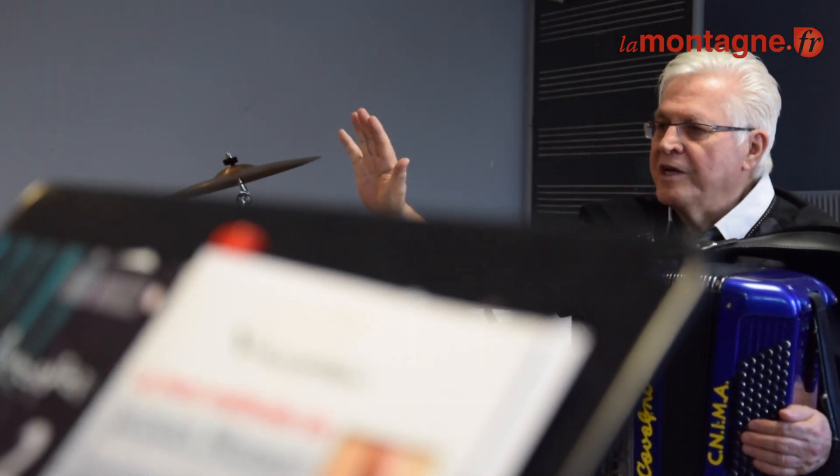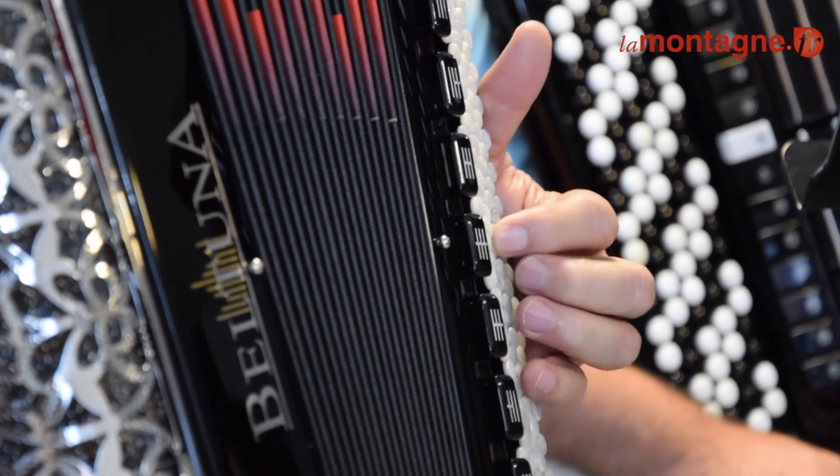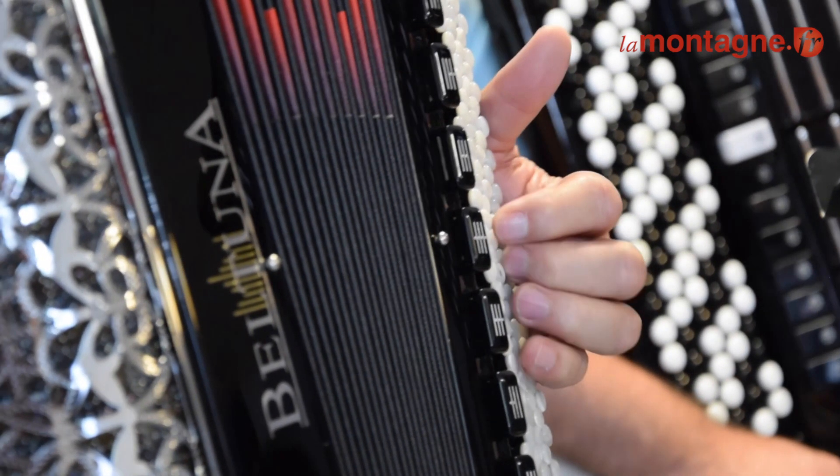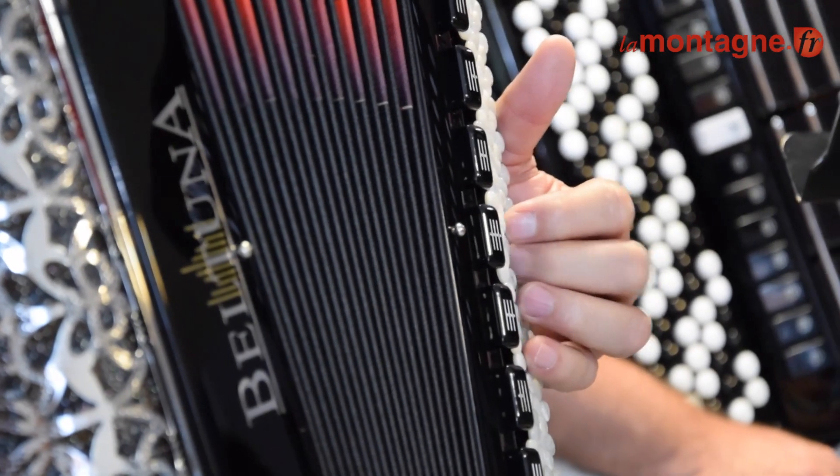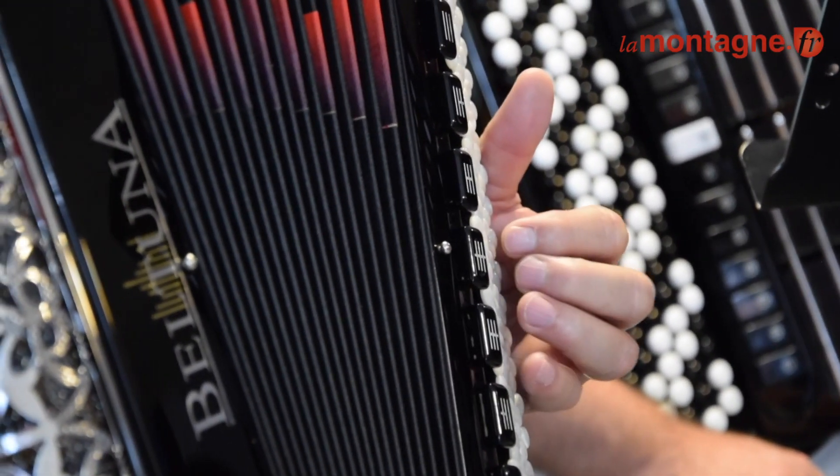On ne fait que les accords. Sur l'orchestre, quel est l'instrument qui fait les accords ? Et vous répondez par la basse. B, E, G, E, et on continue.